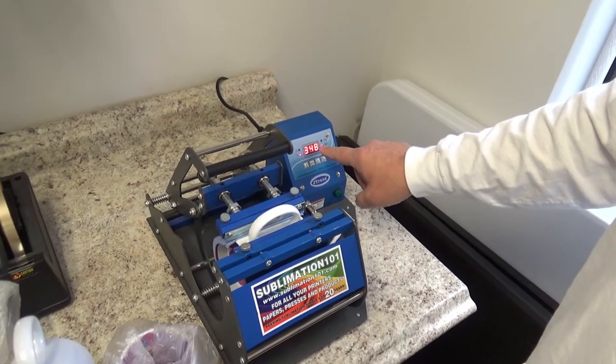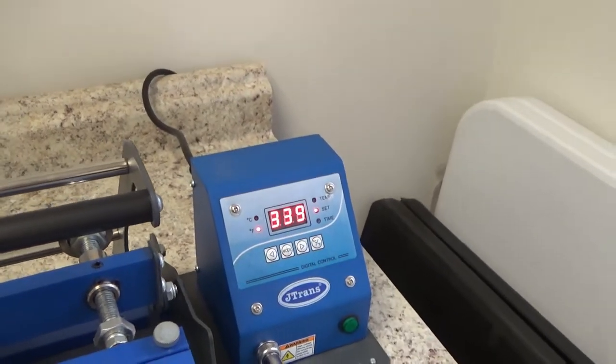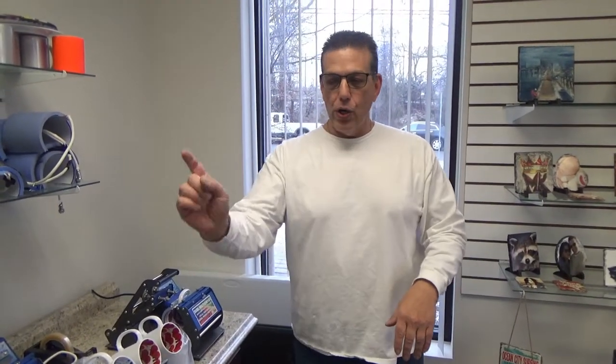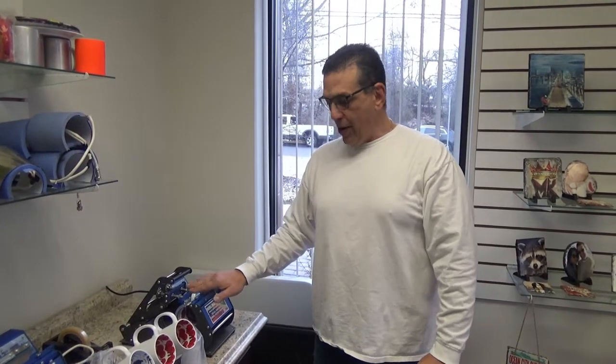Now you'll notice on this mug press, the temperature is going down. The reason it's going down — ceramic is a poor conductor of heat. It's going to heat up to 380 and do its 90-second countdown. We're going to cool it down in the water, dry it off, and we are done for our customer. The best part is our handle will stay cool the whole time.